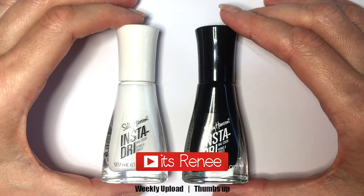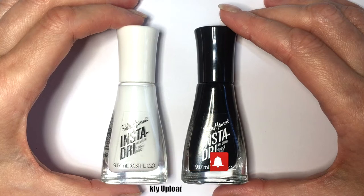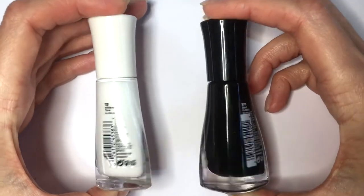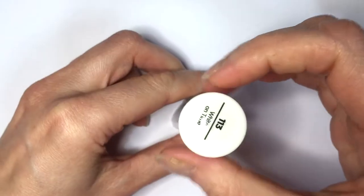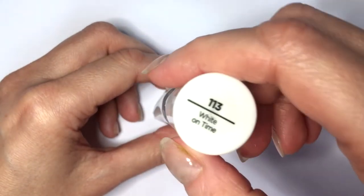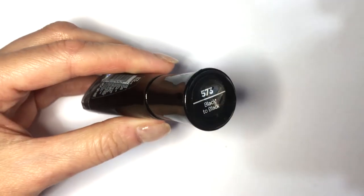Hey guys, it's Renisa. Today I wanted to share my thoughts on these two nail polishes from this range from Sally Hansen. I'm not sharing anything new — I've seen this range from this brand for a while and I love this brand. Since I saw how affordable it was, I wanted to know if it was good, if it was a case of cheap stuff turns out to be more expensive, or you don't have to buy the most expensive stuff to have good quality.